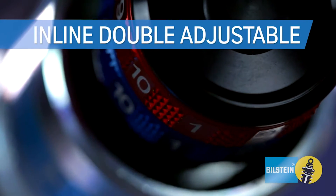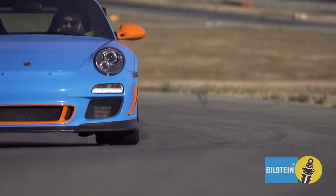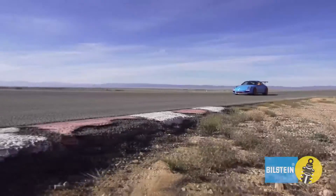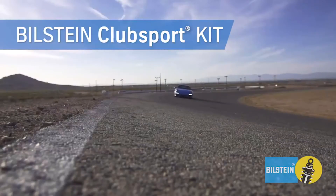These coilovers are inline double adjustable with independent rebound and compression damping. This offers maximum performance and driver tunability with 100 possible damping settings. The Club Sport Kit is well suited to the track and can also be used in aggressive street car applications.